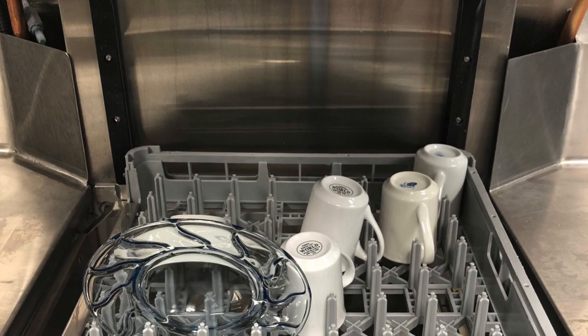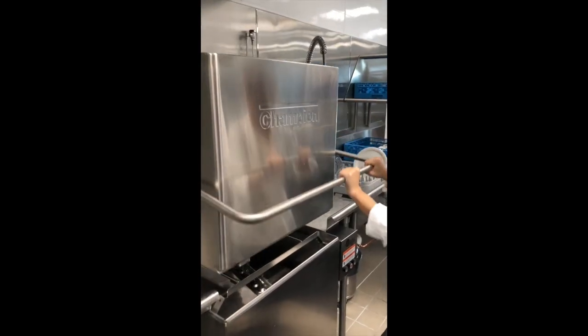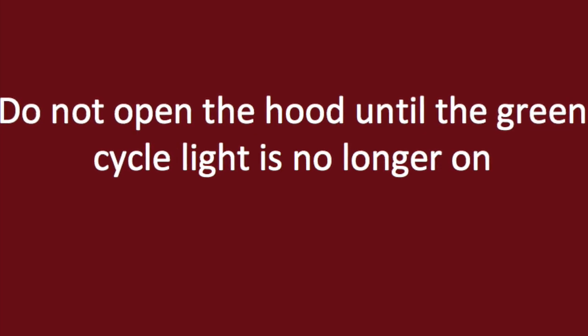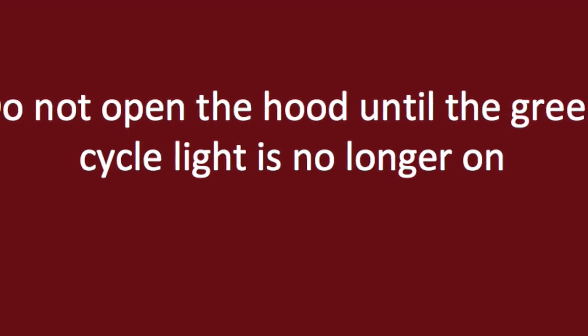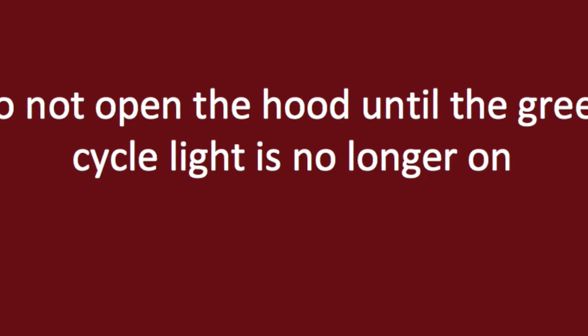After dishes have been thoroughly rinsed, they can be put through the dishwasher. Move the rack from over top the sink into the dishwasher. Shut the hood and wait for the 60-second cycle to finish. When the cycle has ended, it is extremely important to make sure that water is no longer flowing before opening the hood or it may spray out. Also wait a few seconds before reaching your hand in to move the dishes, to allow excess water to finish dripping so the hot water does not go onto your skin.